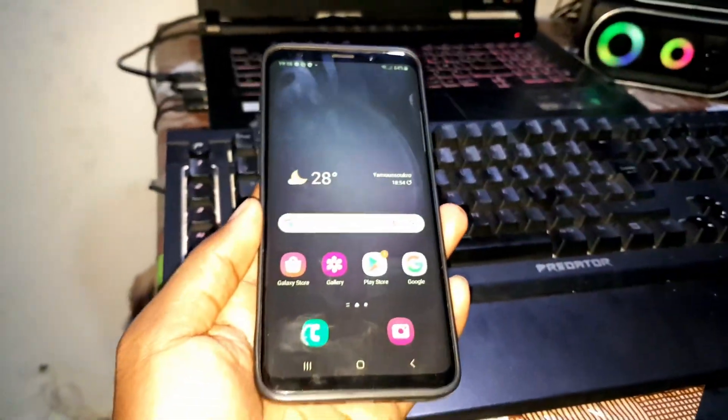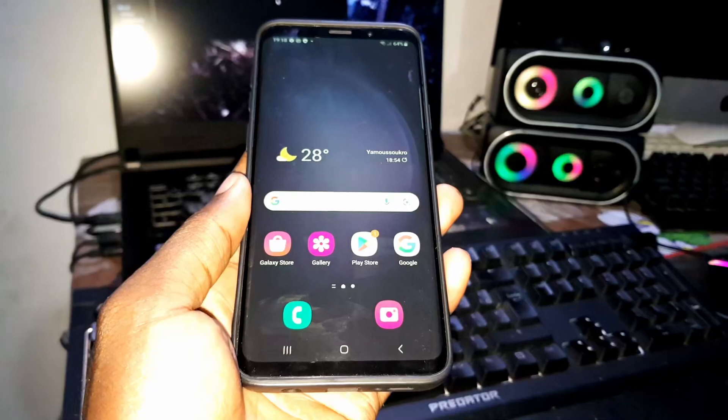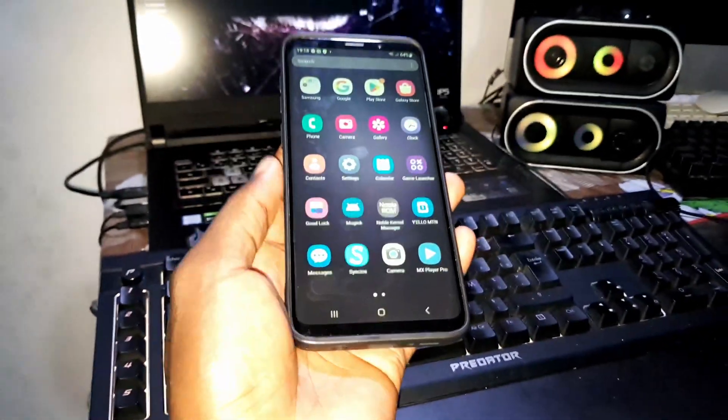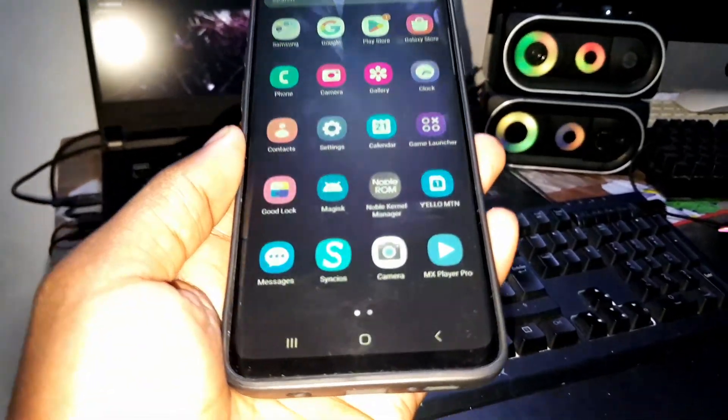Let's see what you have when you install this ROM. When you install this ROM, you have this — can you see this? When you call the menu, this is what you will see.